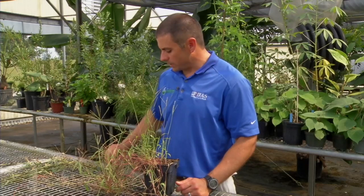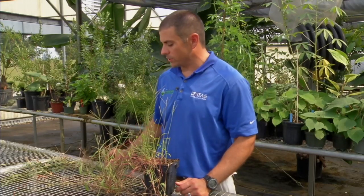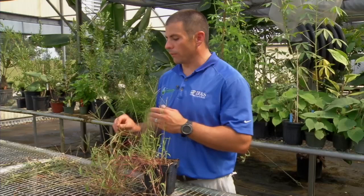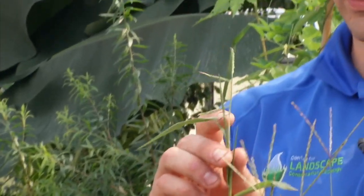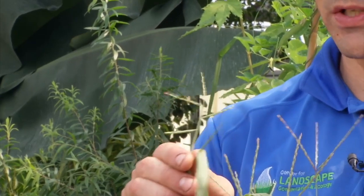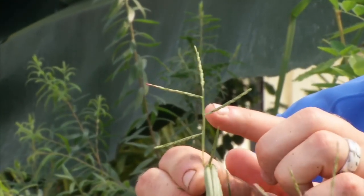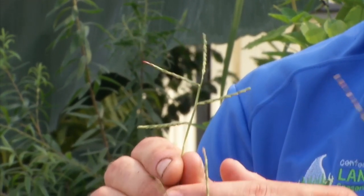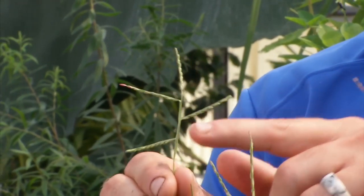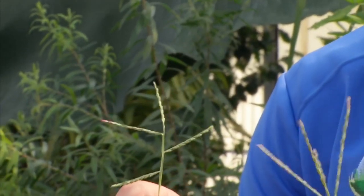One grass species that's similar to crabgrass and is also a summer annual grass, but is often confused with crabgrass, is broadleaf signalgrass. If you look at the difference in signalgrass, you can see that the seed heads are coming out at right angles on the stem when those seeds have matured. That's the way to tell signalgrass from crabgrass.